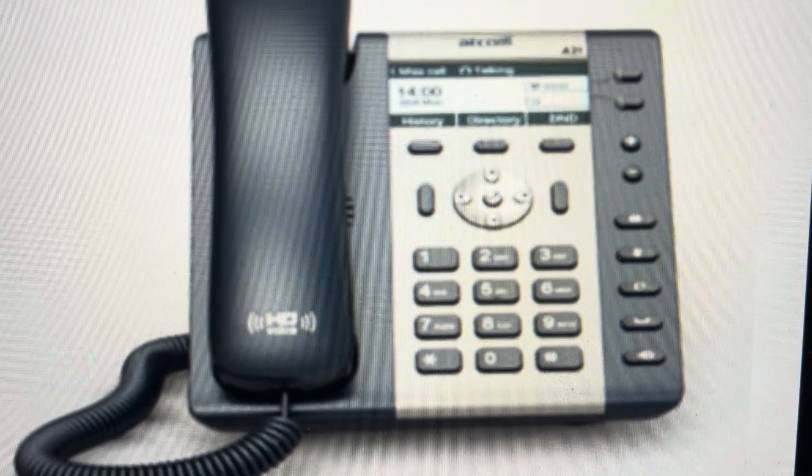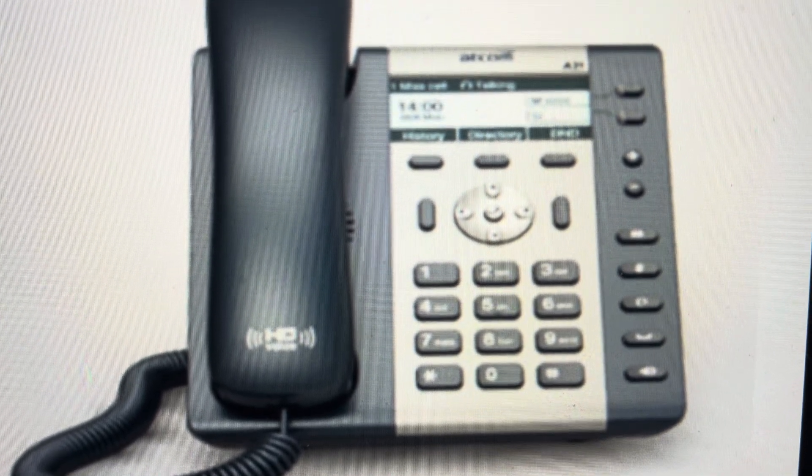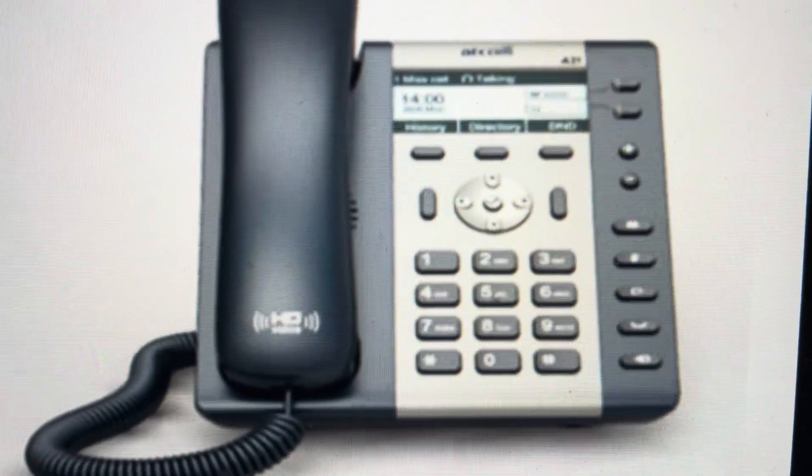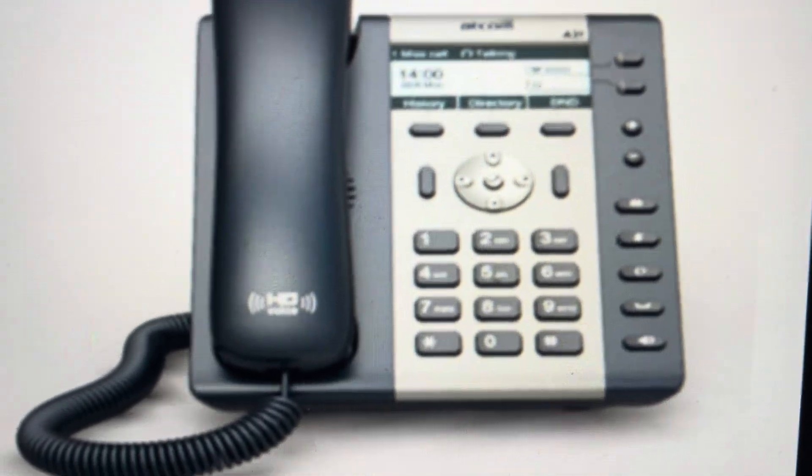Hey everybody, this is a quick video in case you have an Atcom A20 or A21 VOIP phone and you need to do a hard reset to the factory default settings.